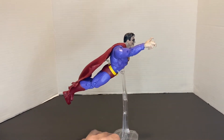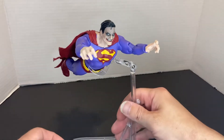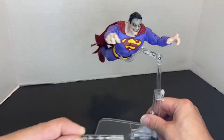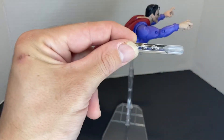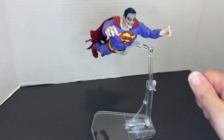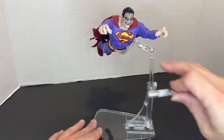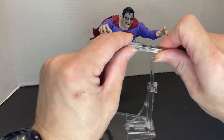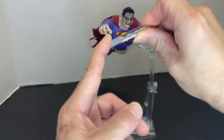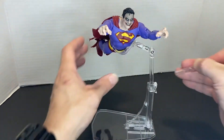So yeah, I would recommend these stands. There's one more piece too — I took this piece off, and this piece goes right here. With the extension, if you're doing a flight pose the extension will make it too weak, so you have to take this out for a flight pose. But I'd prefer having it in if I'm doing a standing pose.